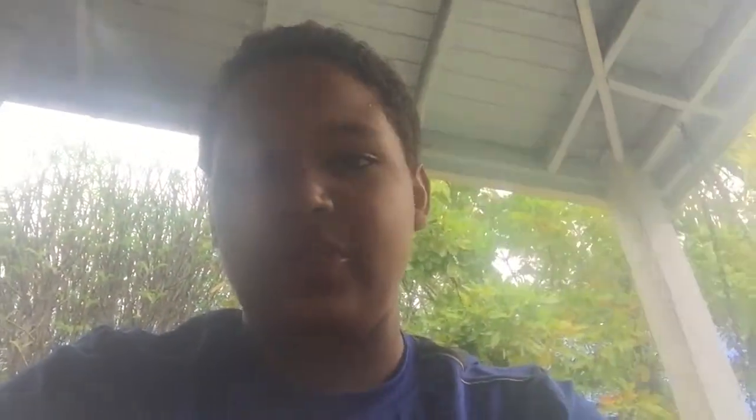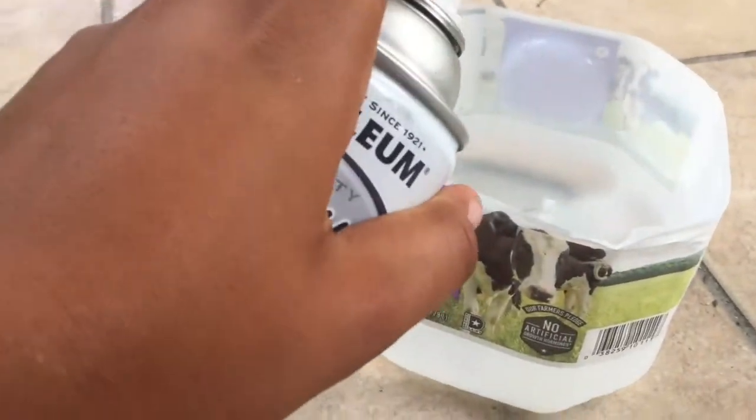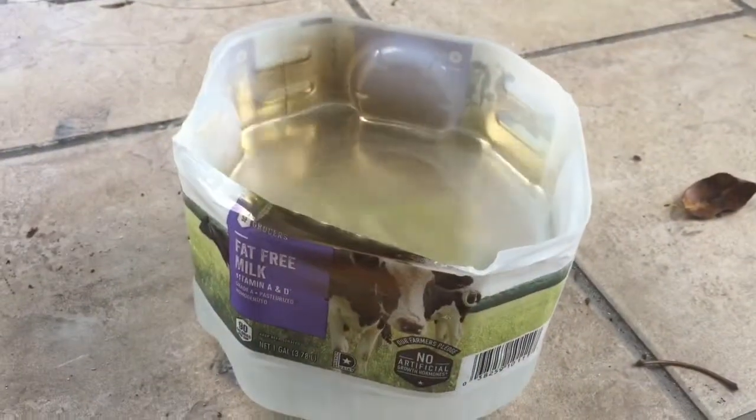I'm not gonna push these out, I'm just gonna hydro dip it with the bearings in. I'm gonna wash my foot and be right back. Okay, I got my spray paint ready - you gotta shake it up and then put it in the water and it looks really cool. Now it's fully gold.